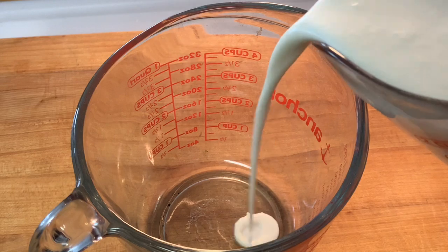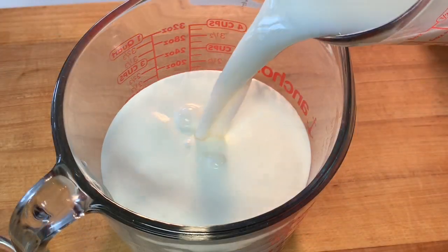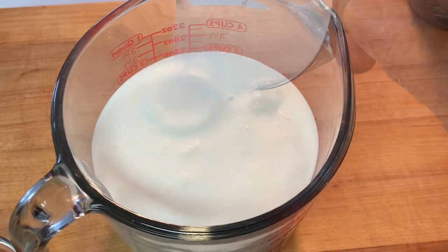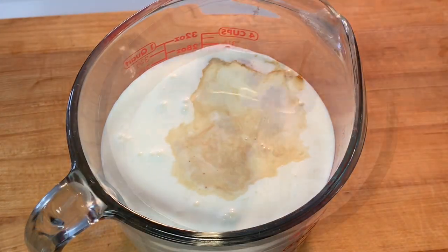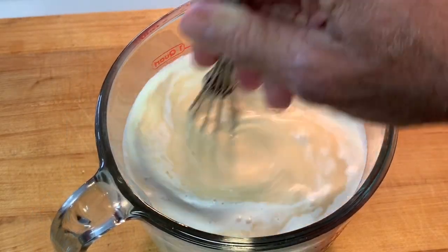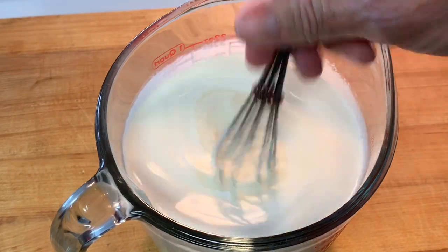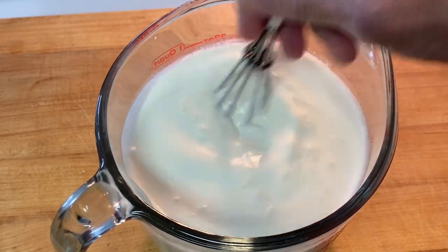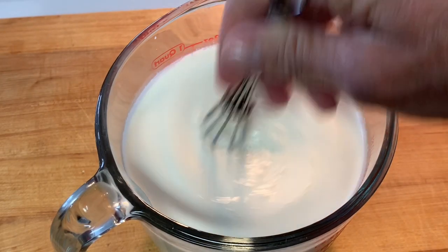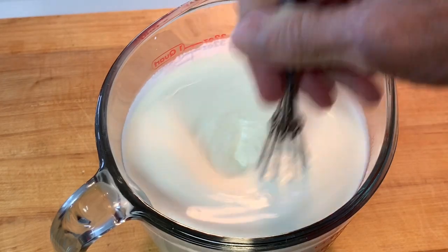You can pre-make your ice cream mix by adding heavy cream to a bowl along with regular milk, sugar, and of course vanilla. You want to stir this really well to make sure all that sugar is completely dissolved. You can also make chocolate or strawberry ice cream by substituting the regular milk for chocolate or strawberry milk. The recipe, amounts, and directions are listed in the description box below the video.